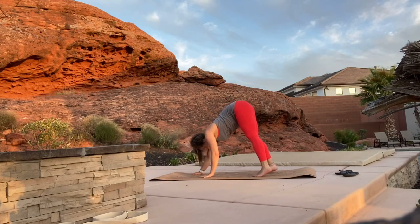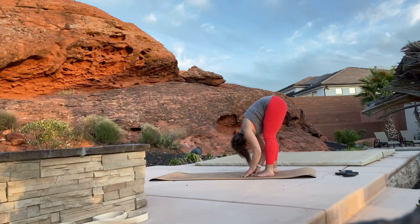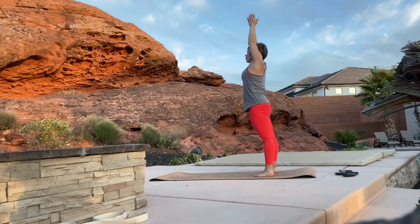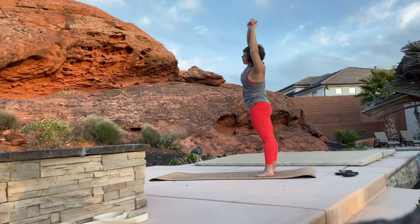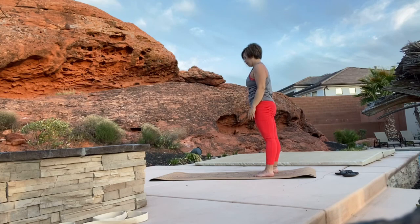Walk your hands back to your feet as we come to a forward fold, then slowly roll yourself up one vertebrae at a time. Arms go up overhead as we catch a hold of our left wrist and bend over to the right. Inhale to come back up, grab your right wrist as you bend over to the left. Walk up to the top of your mat and then go ahead and sit on your bottom.